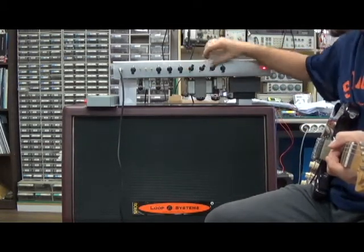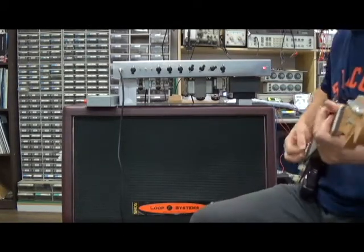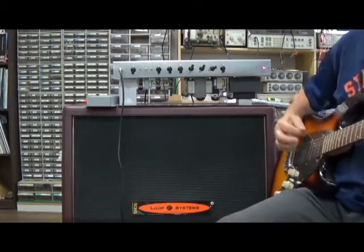Setting down at the amplifier, adjusting everything, flattening everything off, master up a tiny bit. Okay, let's get started, make some sound.